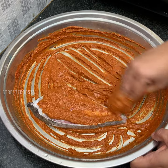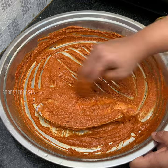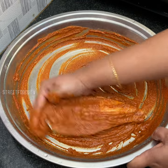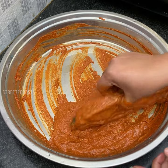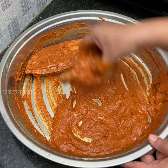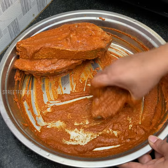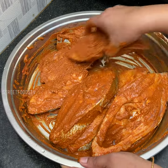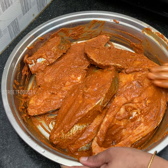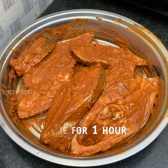Apply the masala to the fish. Now marinate this fish for around 1 hour.